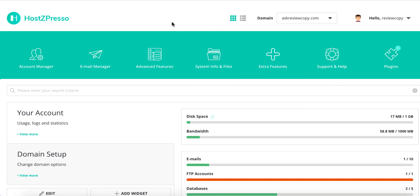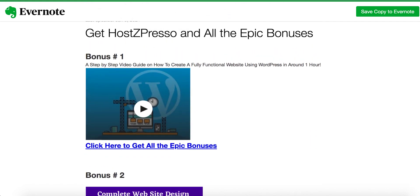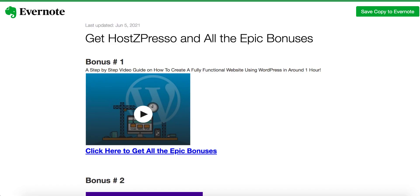If you want to start a new business or if you already have a website and you're paying too much, switch to HostZpresso — just pay one tiny fee one time and you'll never pay another penny for unlimited domain and website hosting. Along with my bonuses, it's a real no-brainer. HostZpresso goes live on June 5th at 11 AM Eastern Standard Time. Click the link underneath the description of this video, get to the sales page, buy HostZpresso, and all these bonuses will be automatically delivered to you. I hope you liked this review — leave a comment below if you have any questions. Thank you so much, take care!